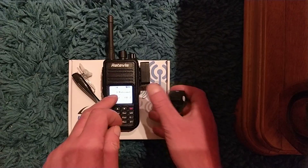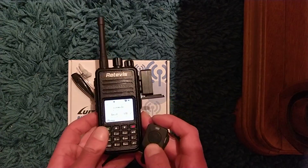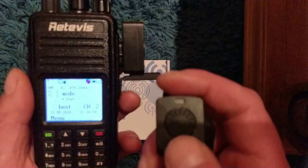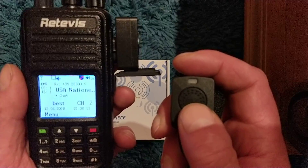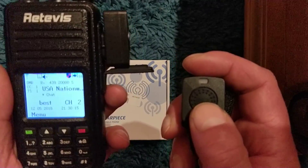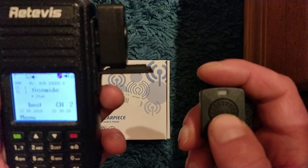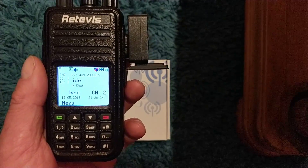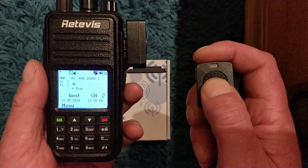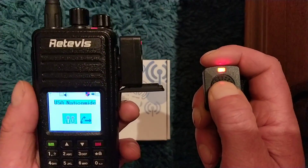Remember I've changed the color on there, so when I key up it doesn't look like it normally would when you transmit. This button can be within Bluetooth range of the sender, so it could be 10 meters away — you could leave the radio on the charger — and you press transmit... and that is transmitting.